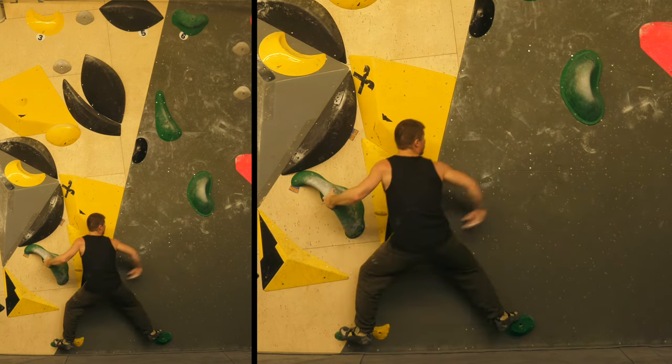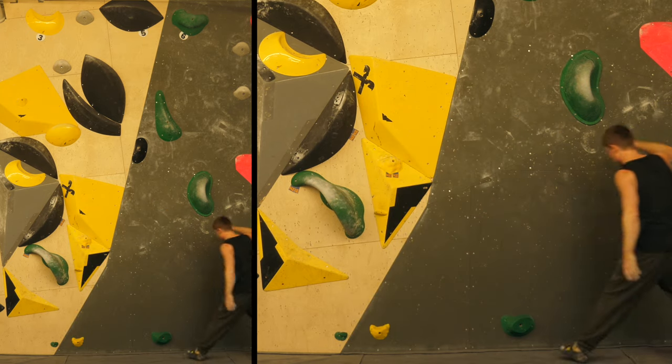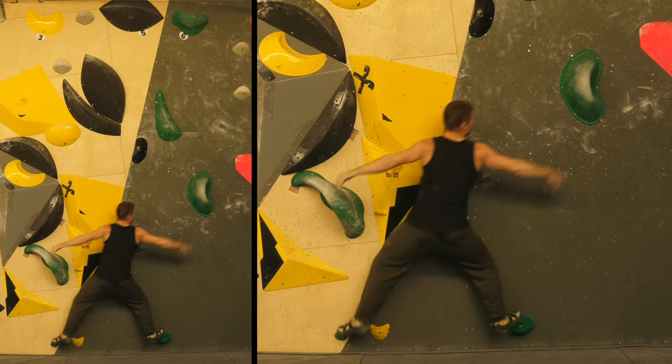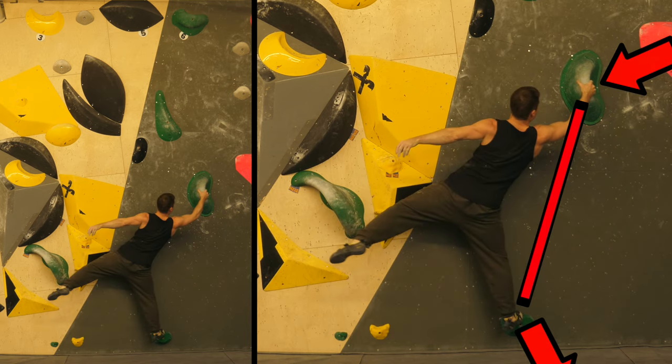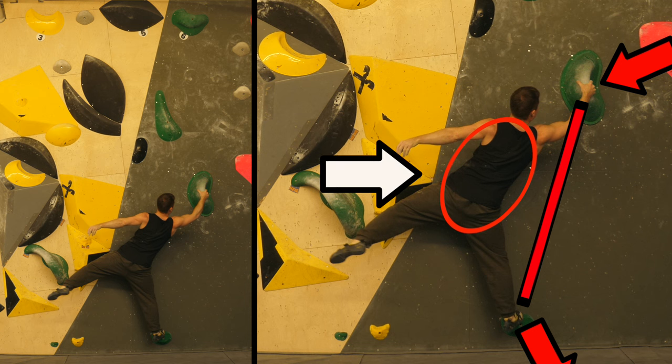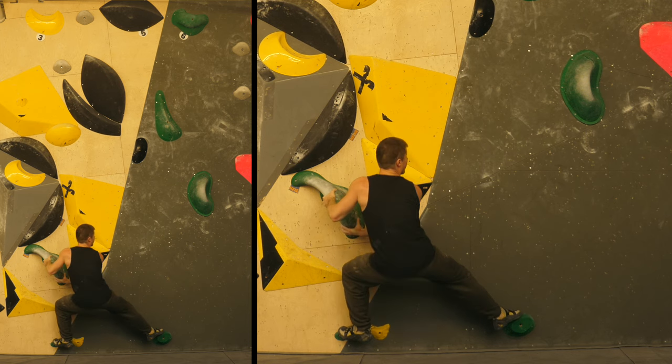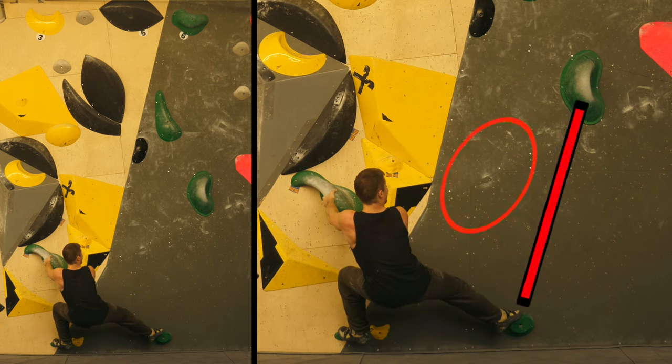This is going to be dynamic for me at least because I can't really grab there statically. I already figured out we've got a classic barn door problem here — we've got our body on the wrong side of this hold axis and some momentum in the wrong direction. So how could this barn door be prevented? That's the first question we're going to ask ourselves.